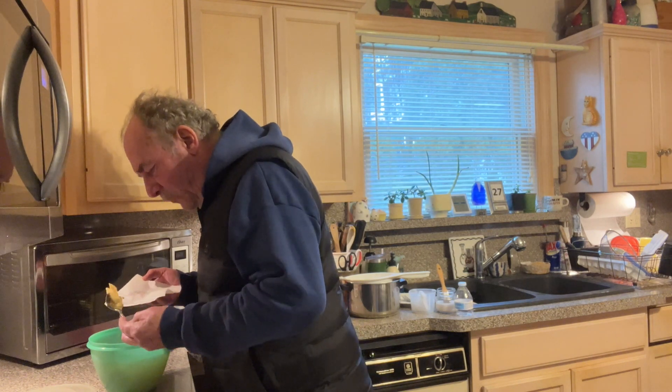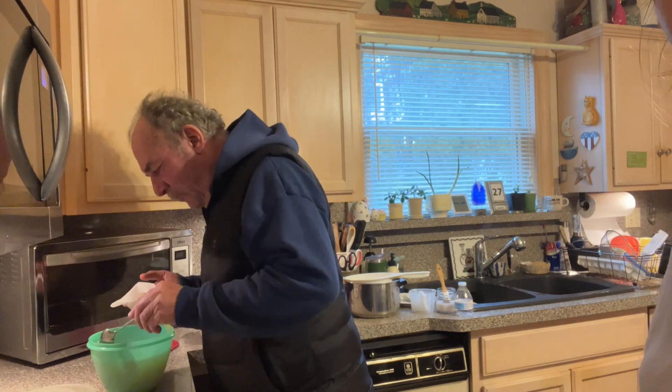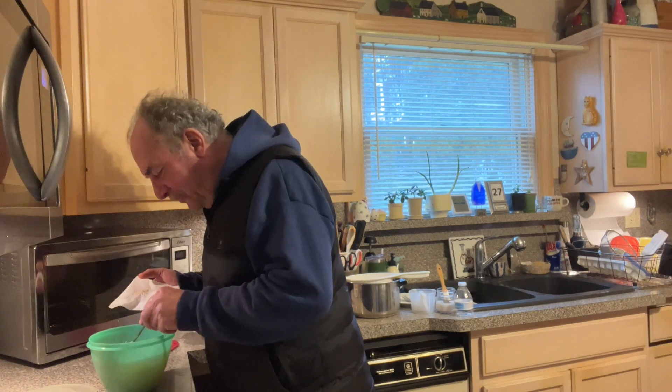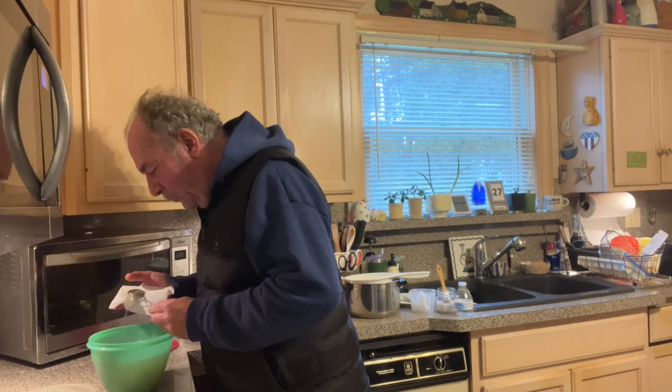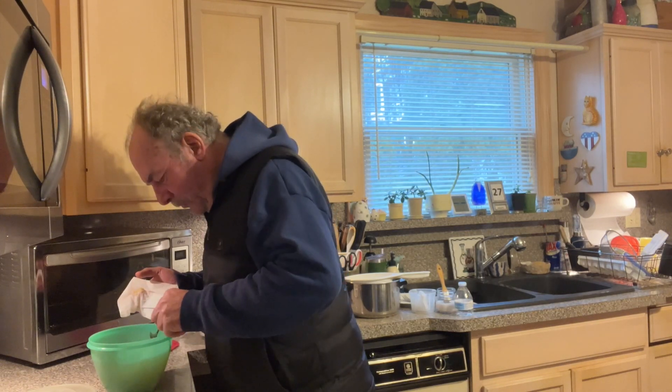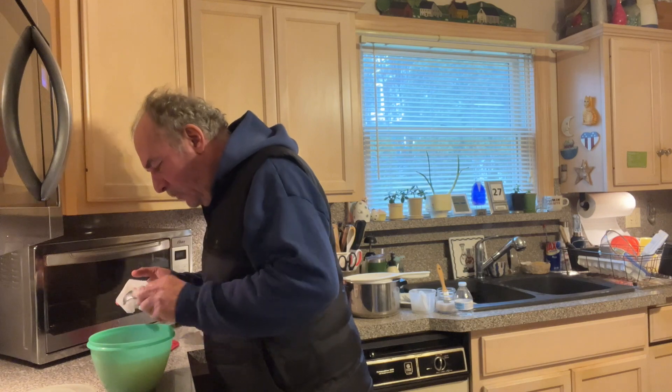Hi there, Sandy Lou. How are you? Look who I have here with me today. Louie, look at the camera. So what Louie is going to do is he is going to show me and you how to make escarole and bean soup in just a matter of minutes.